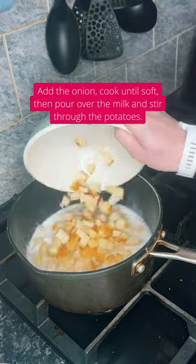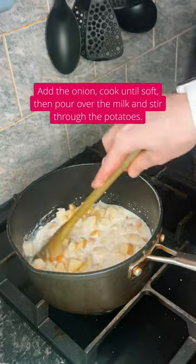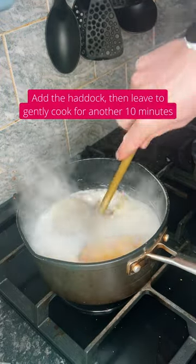Pour over your milk and stir in your potatoes. Add your haddock and cook for another 10 minutes.